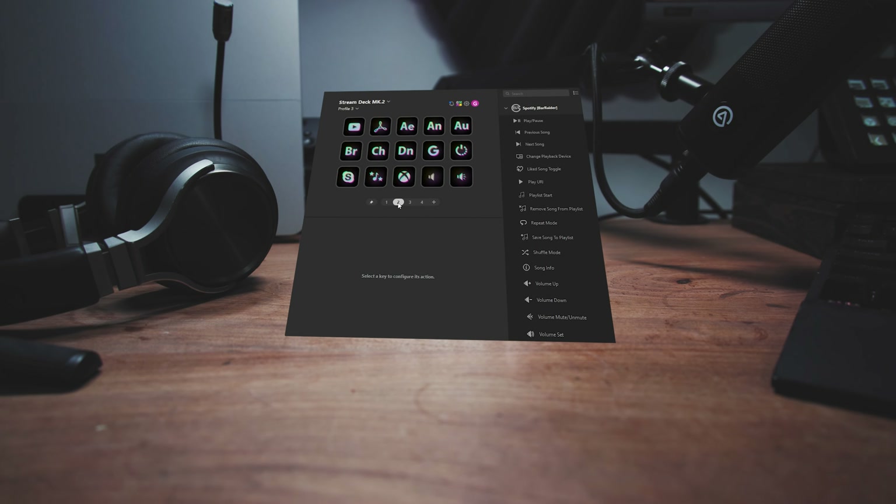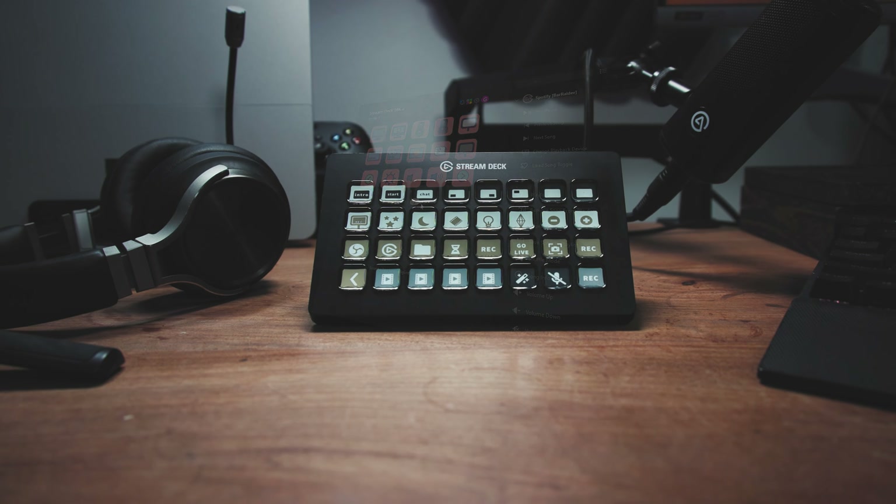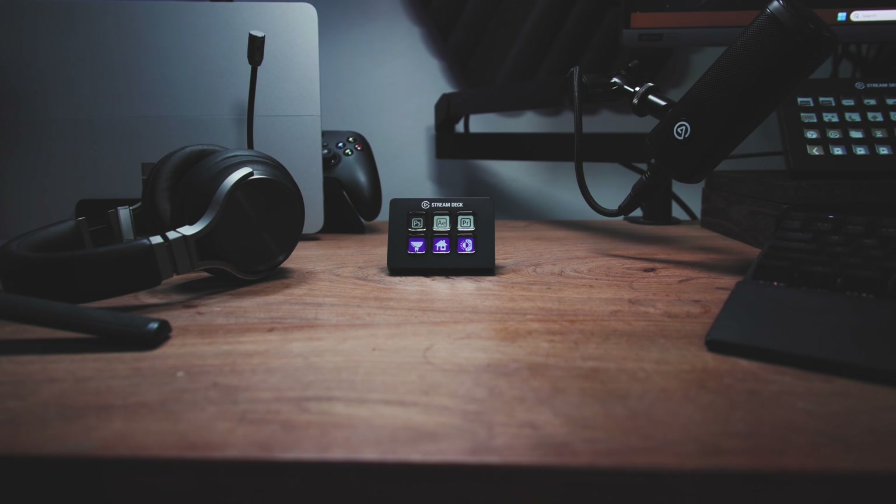And since it's wireless, it's also great for cooking streams or anything around the office. All of these Stream Decks use Stream Deck software, which has hundreds of plugins for controlling your favourite applications. Which Stream Deck are you getting?